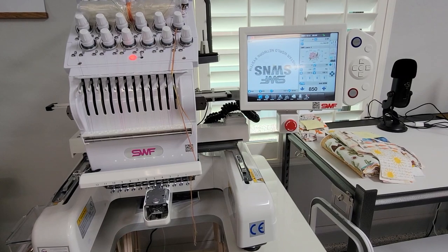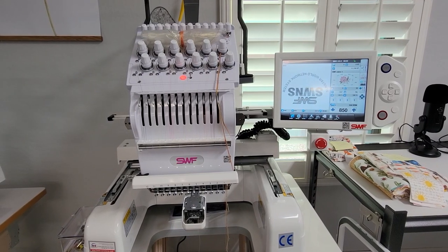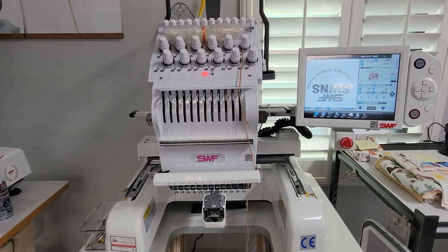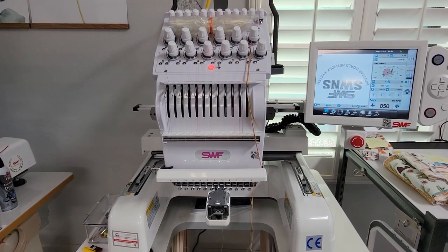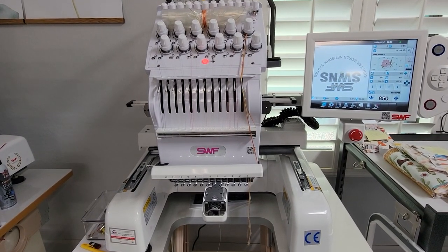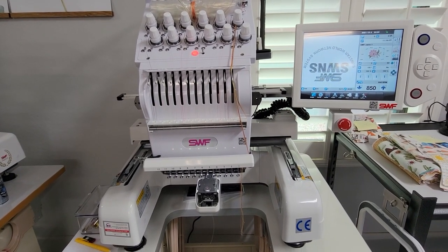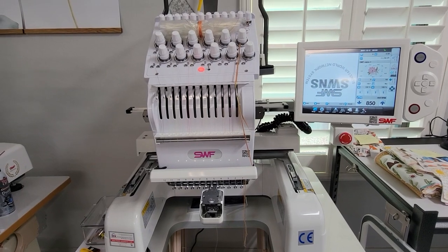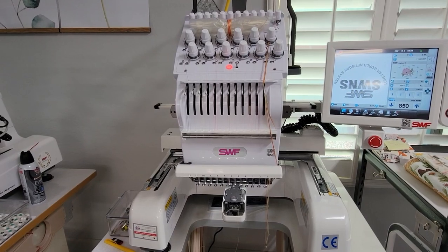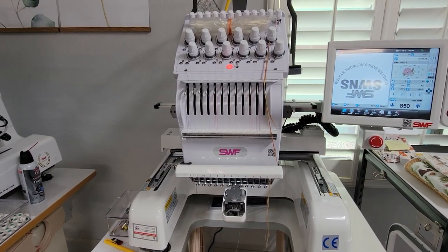The reason the design appears upside down when you first start up your machine is because it comes pre-assembled with your hat hoop. If you've ever embroidered on hats or caps, the machine automatically puts the design upside down, which is a huge plus because you don't have to remember to change the direction yourself. I hope you enjoyed this short tutorial on how to put together this 12-needle machine. It's very simple — if you have any questions don't hesitate to reach out. Thank you so much for being here and I'll see you guys next time.